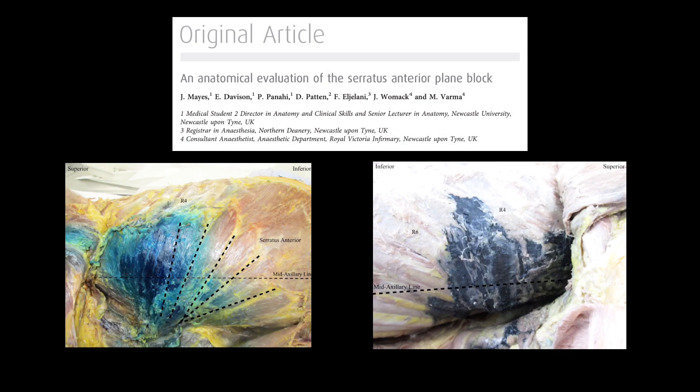A cadaveric study looked at the spread of dye when injected in the serratus anterior plane. They noted that the spread was greater in the cadavers that had rib fractures as compared to those without fractures.